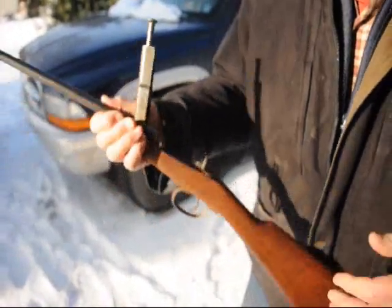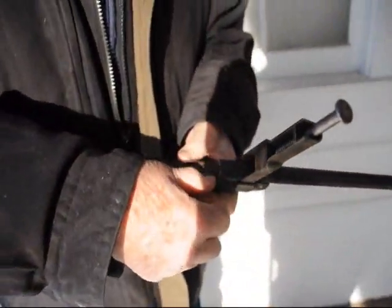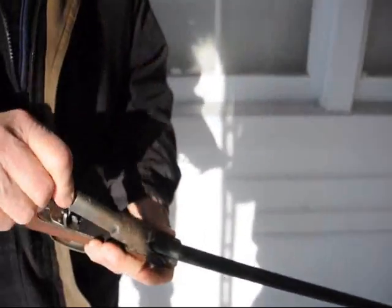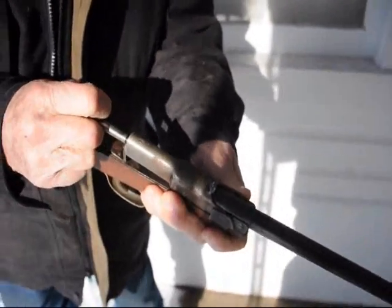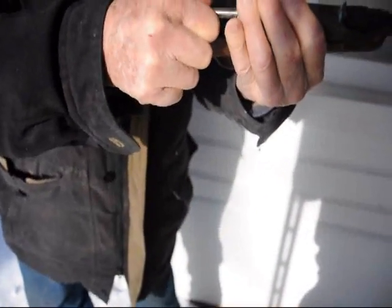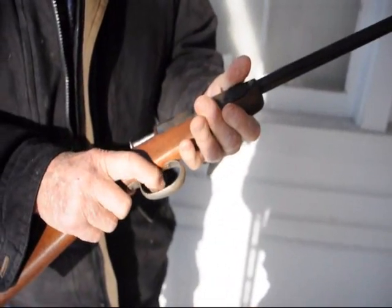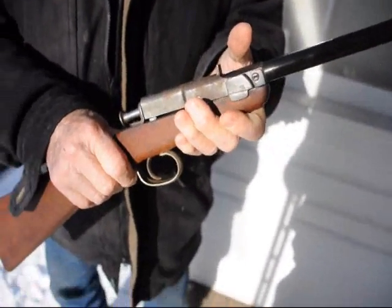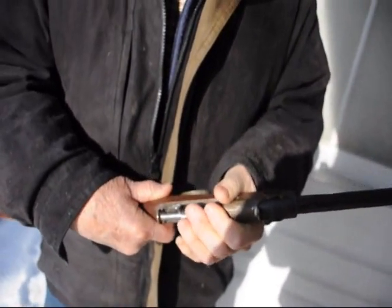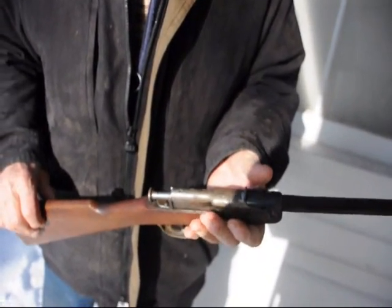Show them how the action works. You put your .22 bullet in there, and you pull this back over the latch, like so. Now it's all ready to shoot. Still in working order. After you shoot, it's ready to unload again.